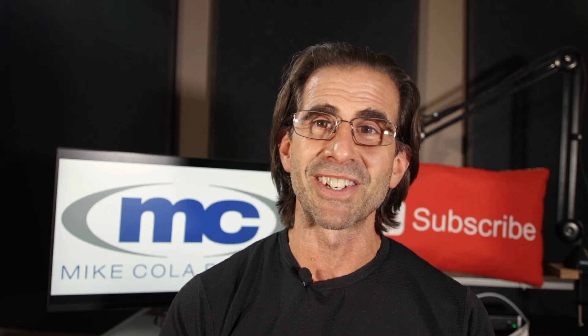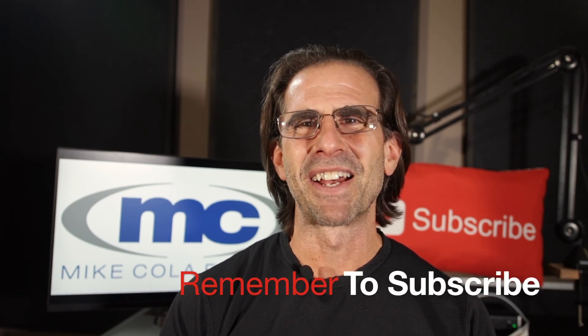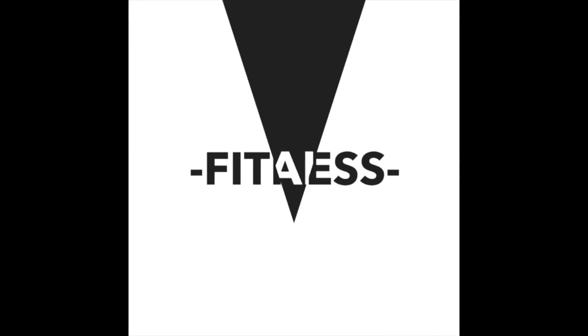I hope you enjoyed this video. If you did, make sure you give it a thumbs up and share it with anyone who's in pain or thinking about getting these injections. Remember, if you're looking to turbocharge your fitness, health, and nutrition, hit that subscribe button — I put out videos like this every single week. Take care and have a wonderful day.